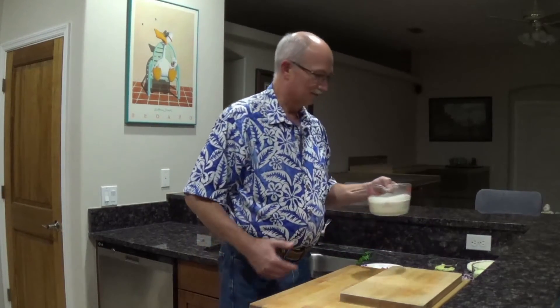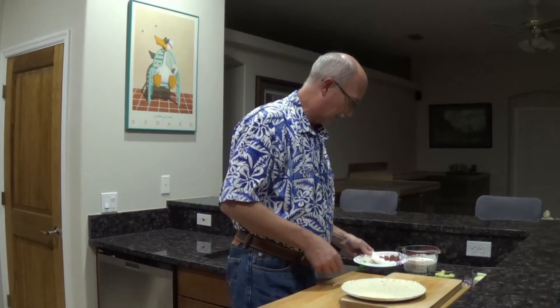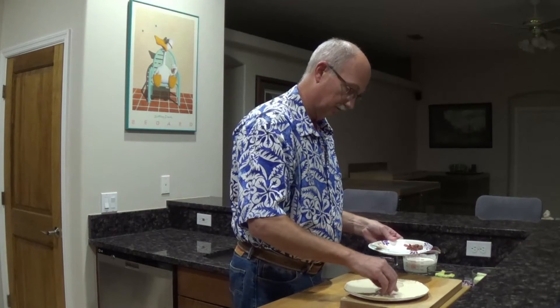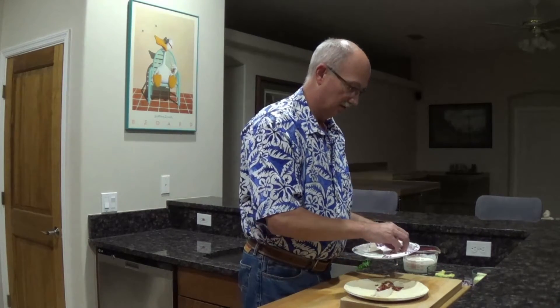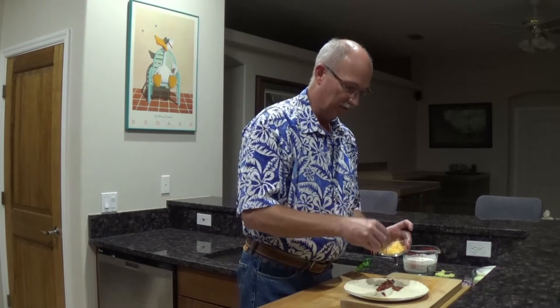All right, my dressing's all ready. It's been in the refrigerator for an hour. It's nice and thick, just the way a good ranch dressing should be. So now let's start the assembly of my turkey bacon wrap. I have a tortilla here — just a plain white flour tortilla. I'm going to add a little fresh turkey from Thanksgiving that I've had in the freezer. I've got a little chopped bacon that I fried up. I'm going to throw a little cheese on top — this is just Colby Jack. You can use whatever you want.